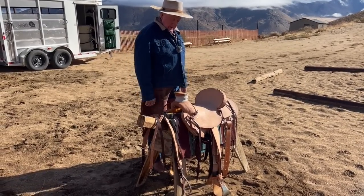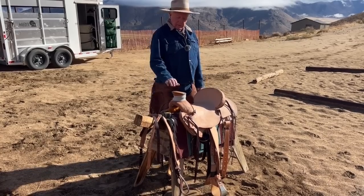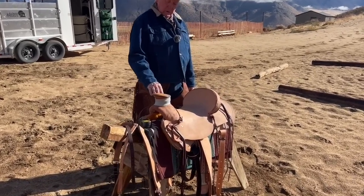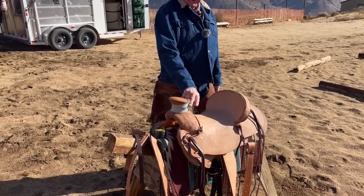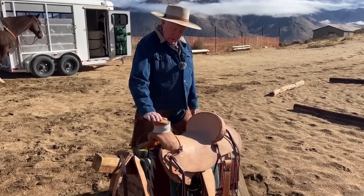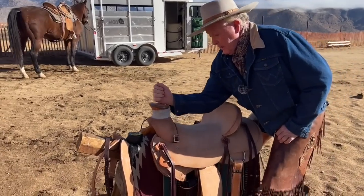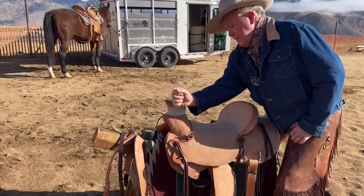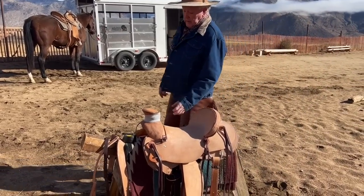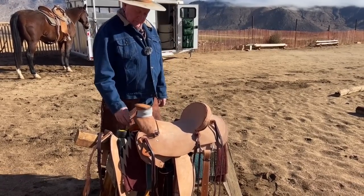There used to be a post horn which was popular — it was flat and a small diameter. What happened was a lot of guys ended up dallying on the top and it would pop off, which is very painful for everybody. So I dropped it just enough so that the angle of your hand complements the angle of the saddle horn. You want to dally on the bottom.